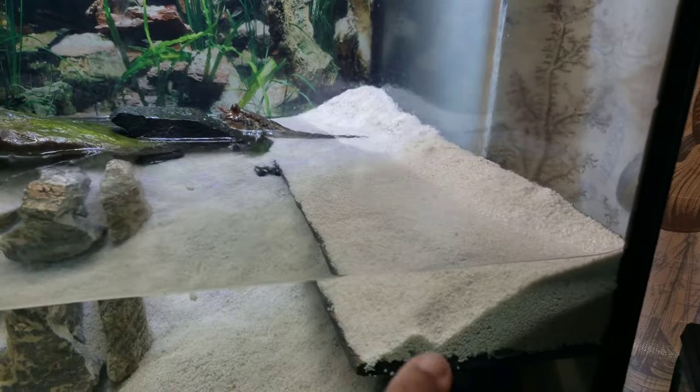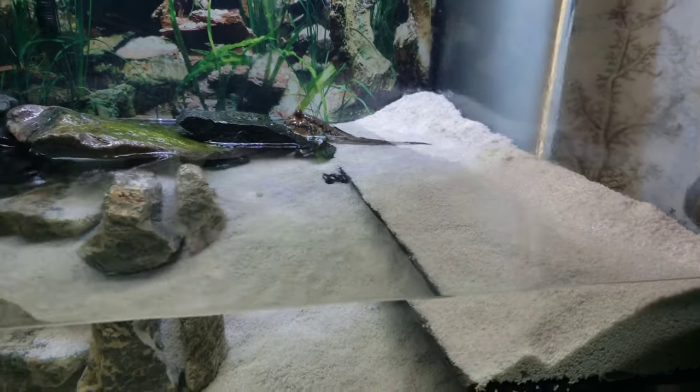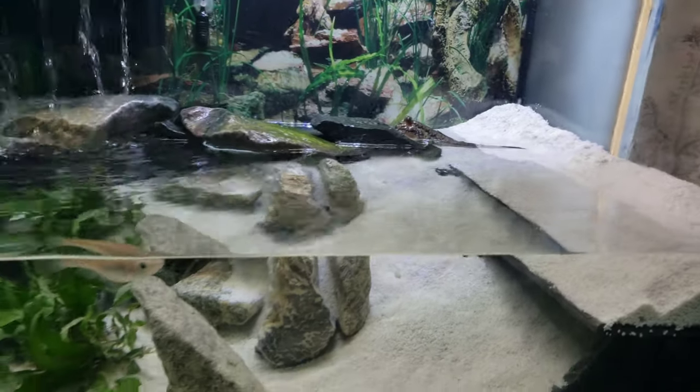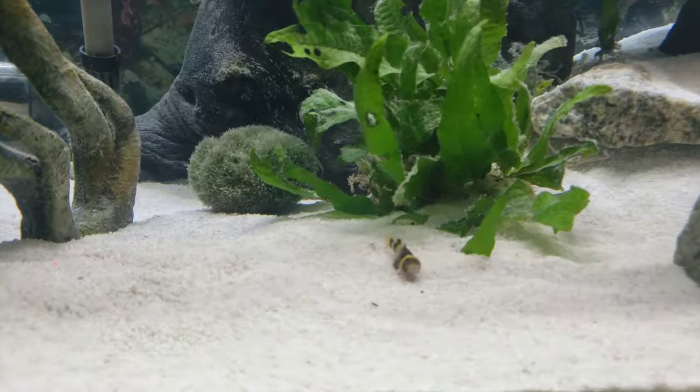He has a shelf to walk on. He seems to prefer it with water, so whenever I feed him he'll just dip in there — like whenever I give him blood worms and stuff. So far everyone's getting along fine.